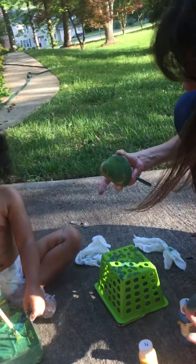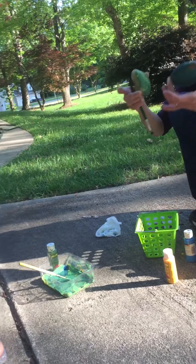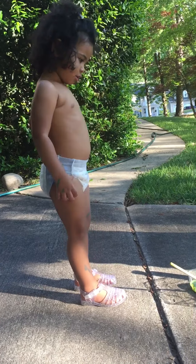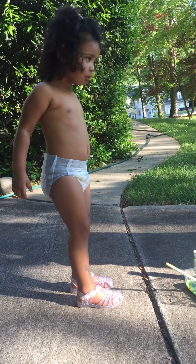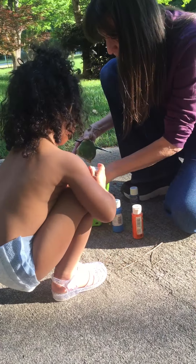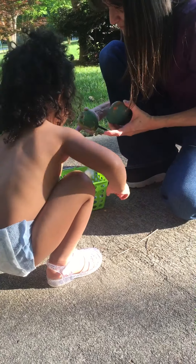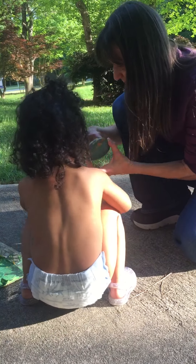You ready to go get in the bathtub? Yeah. Okay. Let's go. Look. You got paint. Paint on your body. It's going to come off. Don't worry, it's going to come off. We're done. We're done painting, so let's put them up. Put them up. I'll put these on something until they dry. Very good. You're cleaning up very well.